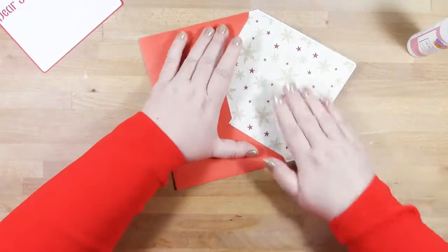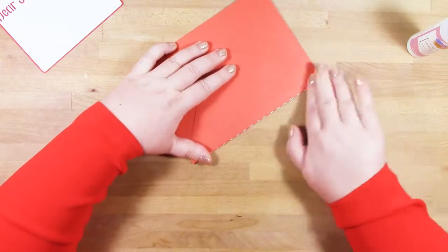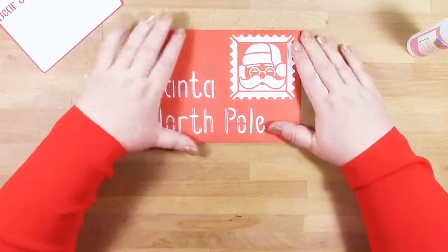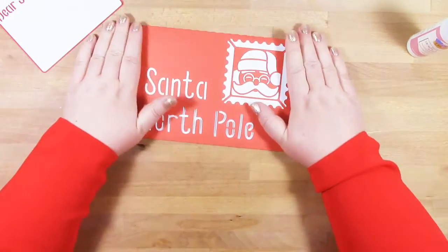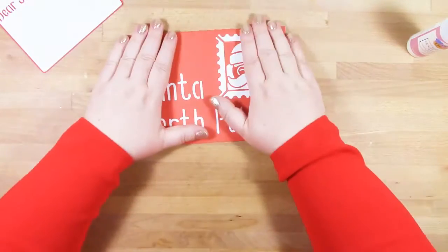If you'd like a plain envelope without any cutout detail — if you're sending it through the post, for instance — then you do have plain envelopes. All of the envelopes in the collection have a plain version in your download.